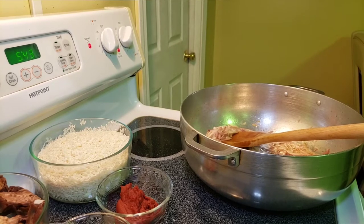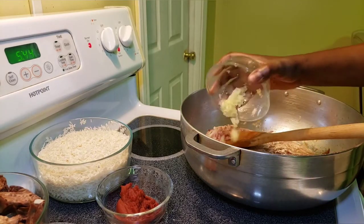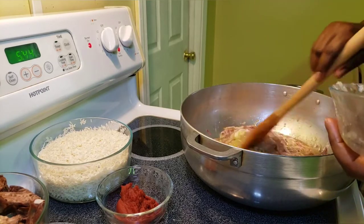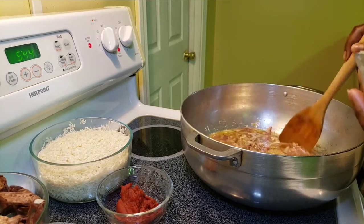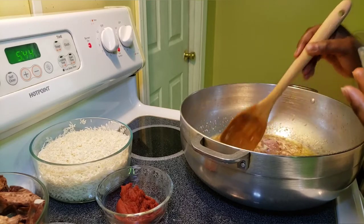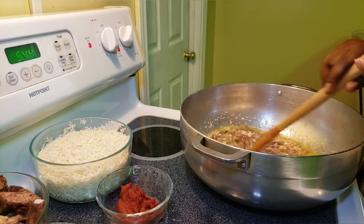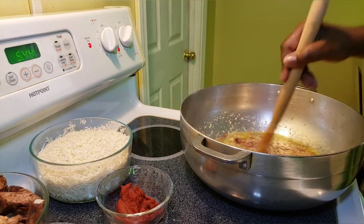When your onions start turning golden brown, that's when you add your garlic paste. We're going to add this and then cook it for a few minutes — let's say two to three minutes — or it will start burning.